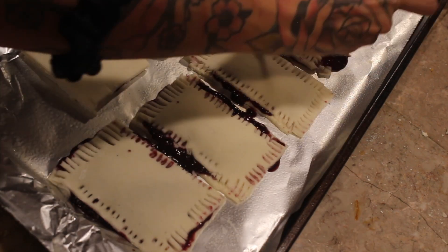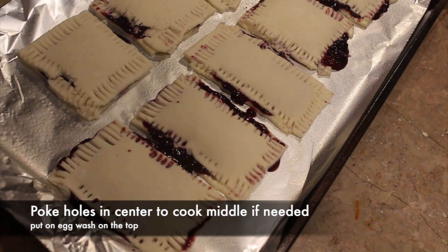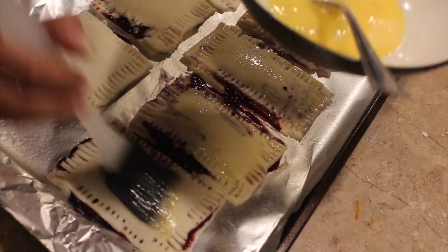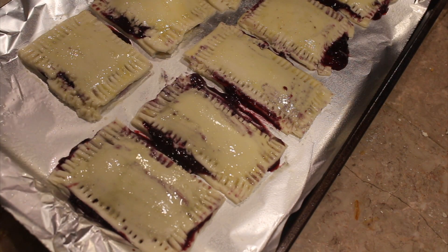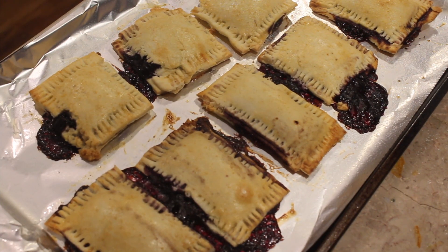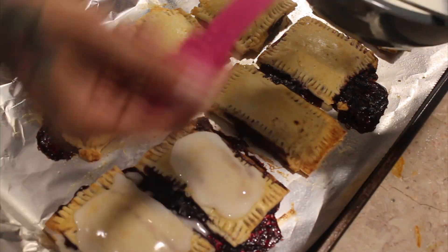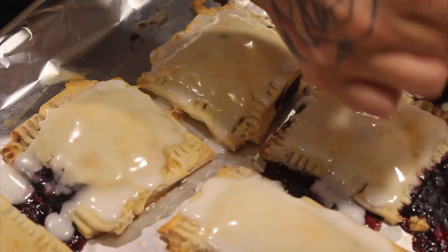If you're worried about the center being too gooey, you can press the fork down twice in the middle of the pop-tart to help the inside cook more evenly. Add another quick egg wash on top, then throw them in the oven. I baked them for about 30 minutes, keeping an eye on them until golden brown. Once they're out, apply the glaze quickly because it hardens fast — add sprinkles right away if you want them. You can also use melted chocolate chips or chocolate sauce instead.